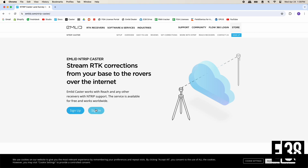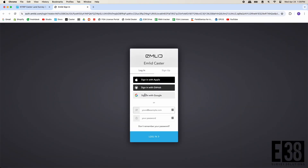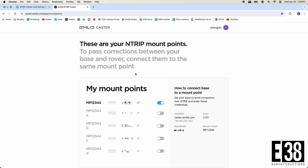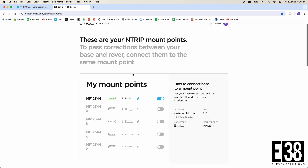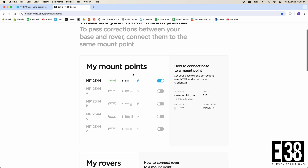First, we either need to sign up or sign in with our Emlid account to caster.emlid.com. Once we're logged in, we can view our five free mount points, any receivers that are online, as well as the rest of the necessary credentials we'll need to input into our receivers.